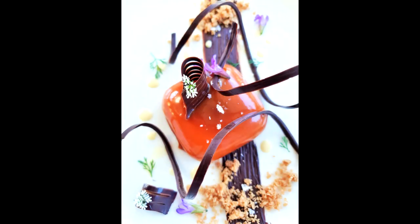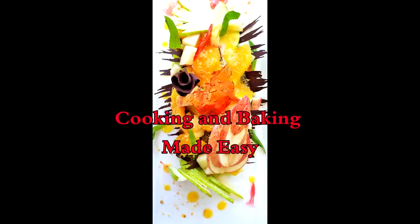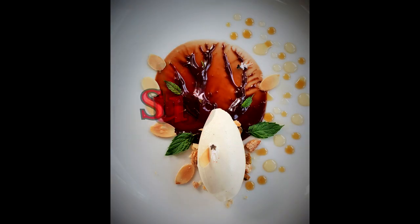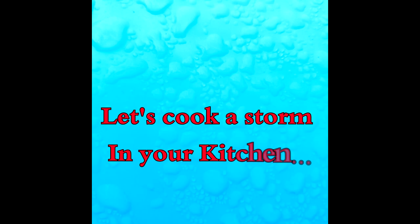Are you ready to cook a storm in your kitchen? Hello everyone, welcome or welcome back to Cooking with Frenchy, Cooking and Baking, made easy. Today's recipe is all about the sea — the beautiful fish we find here in Western Australia and all around the north of Australia. It's the gold band snapper.